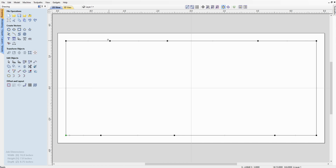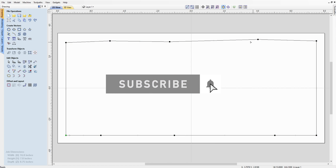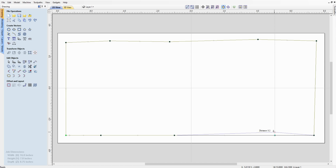Now that you've got all those points added, while still in node editing mode, you can take these points and move them around until you've got a cool-looking board. You don't want to get too close to your top edge. You can play with these however you want — however you want your board to look.